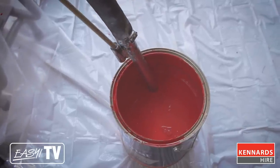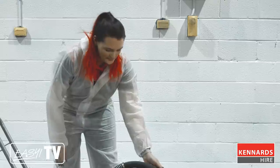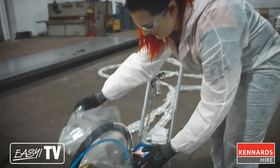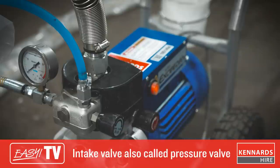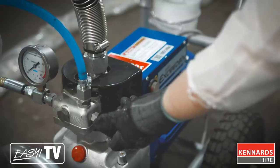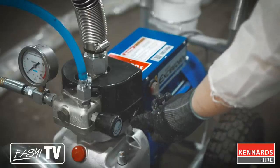The intake hose sucks up the paint through the pump, through the paint line and out through the spray nozzle. Your return hose gets all the excess paint from the pump back into the paint tin to ensure there's no waste. Before priming and using the airless sprayer, we're going to put our gloves and safety glasses on. To prime the machine, make sure your return valve and intake valve are both turned to the left — that makes them open. Turn the machine on, then turn your return valve slowly to the right to prime the hose. Then slowly turn the pressure valve to the right.